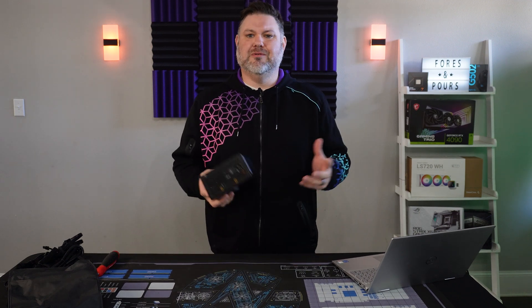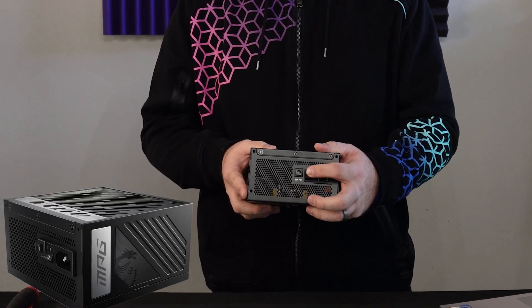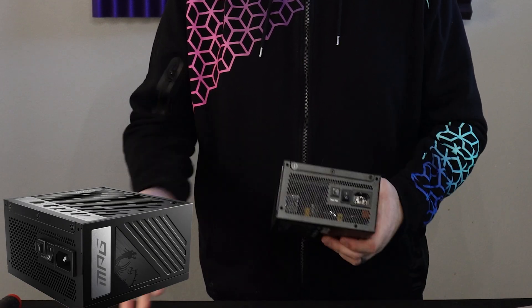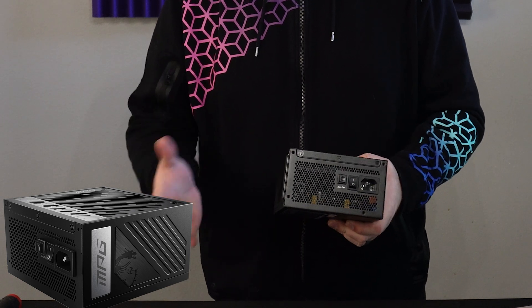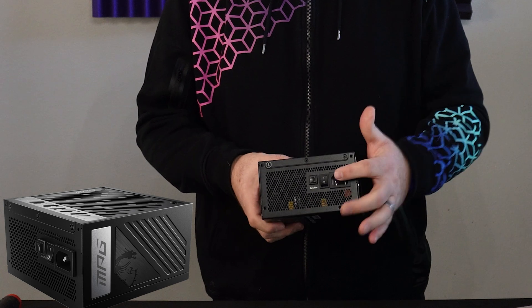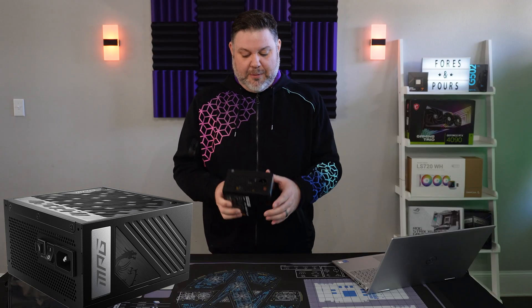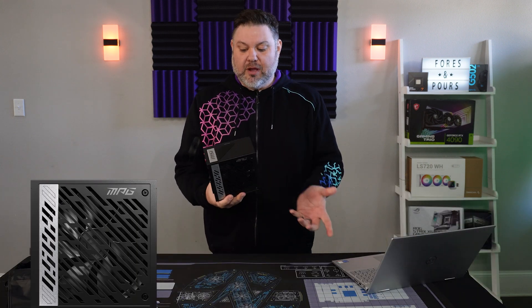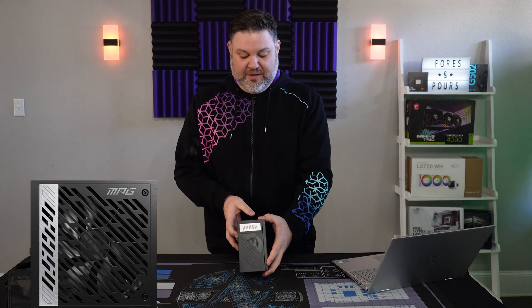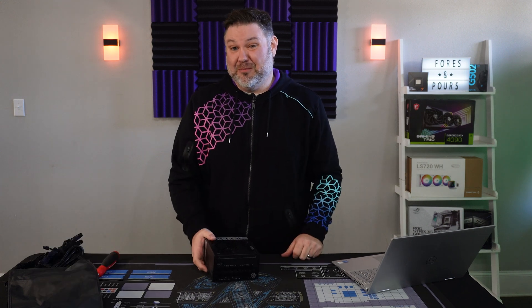On the front of the PSU, nothing too special here. We see your standard on/off power switch, the switch to enable and disable the 40% zero RPM mode, and a standard power supply connector. It is stylish and looks good — it really looks great in your build. MSI does a good job with the badging on the sides and the front, though depending on your case, this may or may not be visible.